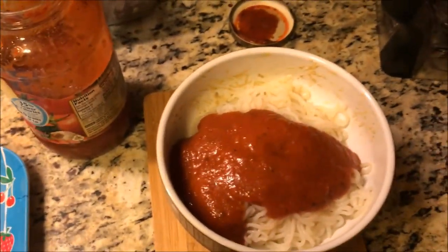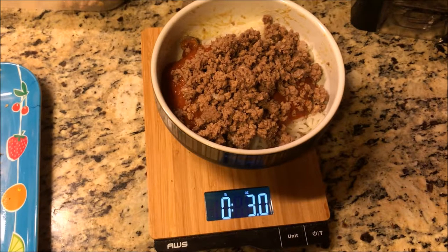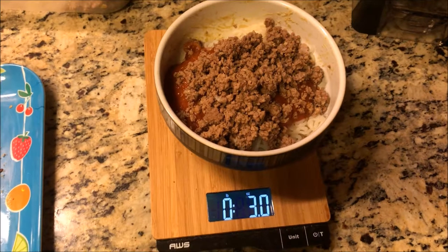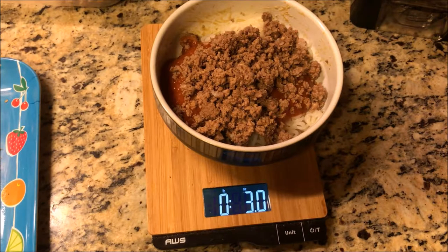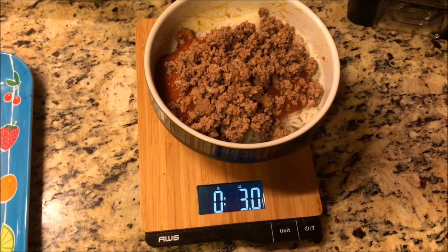This entire meal only has about 200 calories and it weighs almost a pound — almost a pound of food for 200 calories. It's very satiating, very good to satisfy your hunger, and it's healthy. It has lots of fiber.